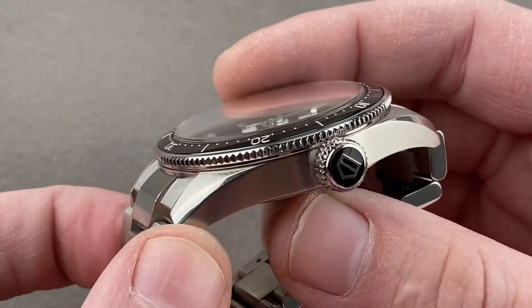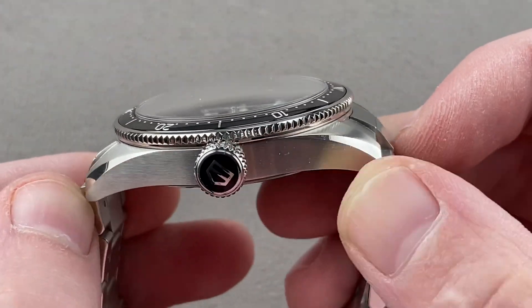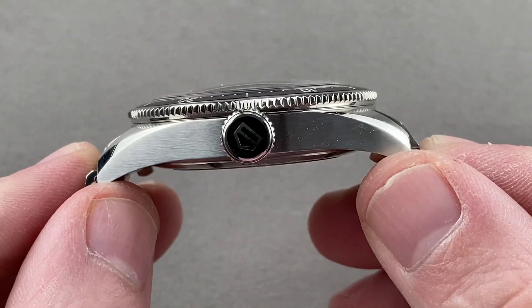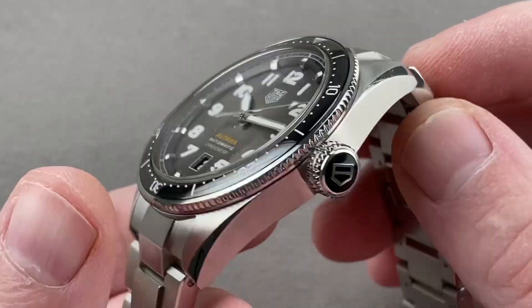42 millimeters is the diameter, 13.5 millimeters is the thickness, from lug to lug it measures 50.3 millimeters. And if we include the solid end links to the bracelet, it's a beefy 55 millimeters across the wrist with a spacing of 21 millimeters between the lugs.